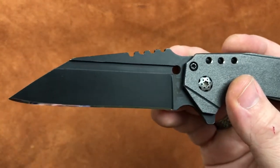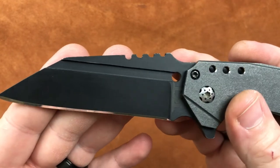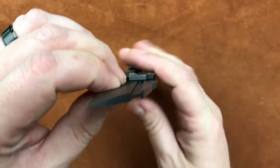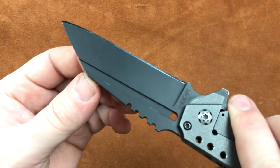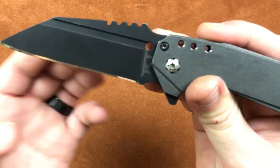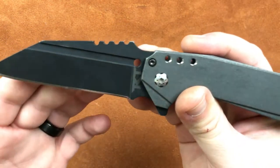As we get a look at the blade itself, we have a full fuller — it runs a full length of the blade down both sides. We're flat ground up to that fuller. And we've got some big jimping up on top, which we'll talk about in ergonomics.